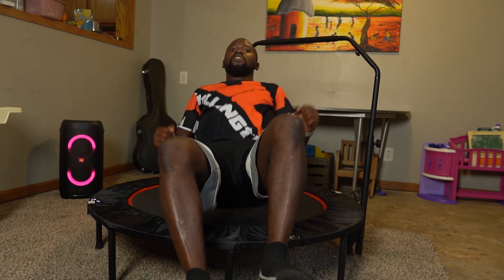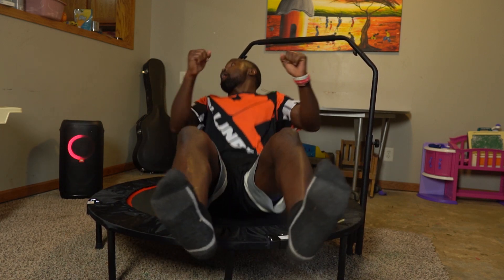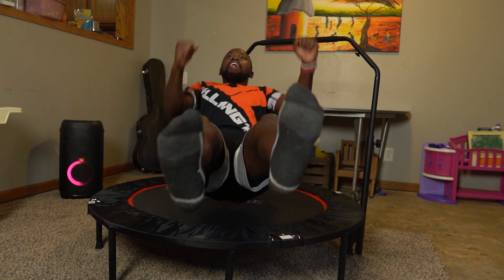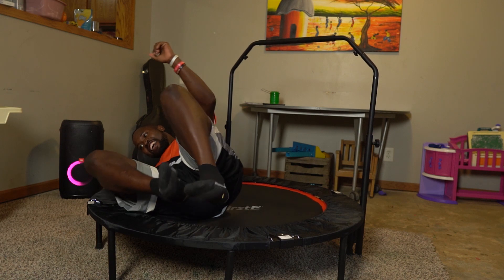There are actually quite a few benefits to rebounding. For example, it helps with your abs because as you jump, your muscles — your abs — are actually doing a little bit of work. It might not be as much as doing crunches or anything like that, but the longer you do this, it's also helping out with your core.